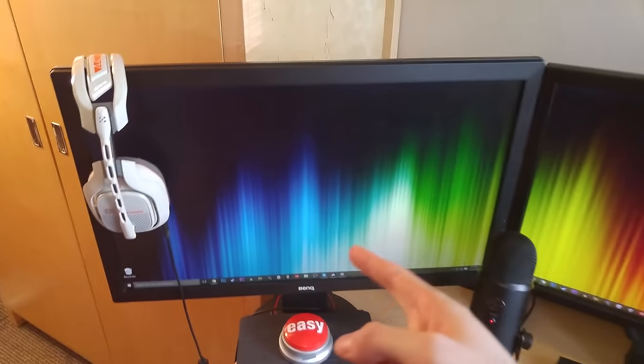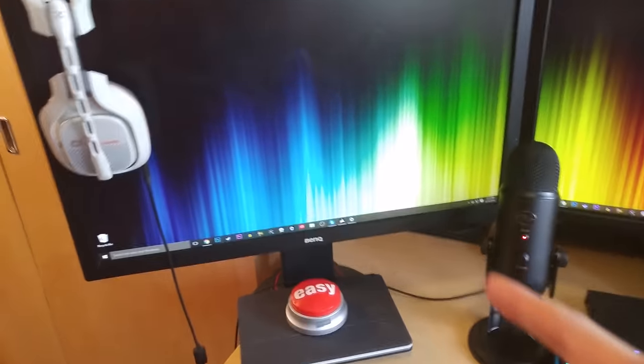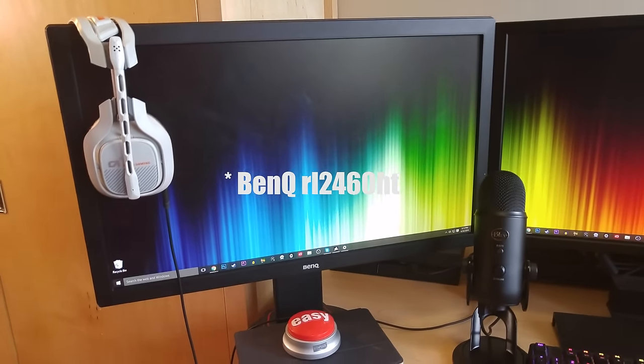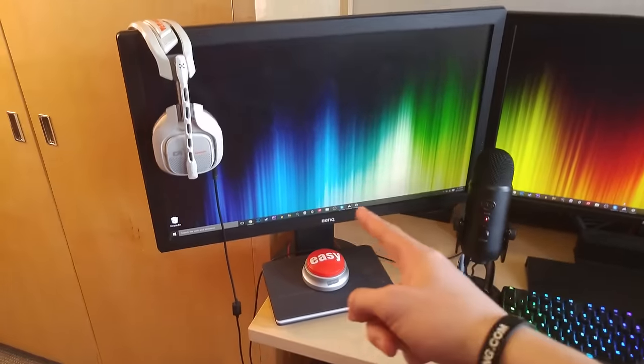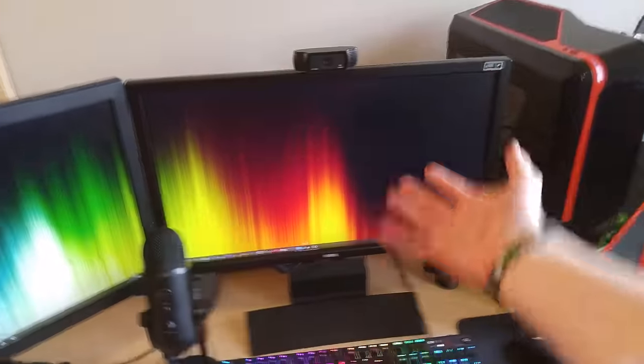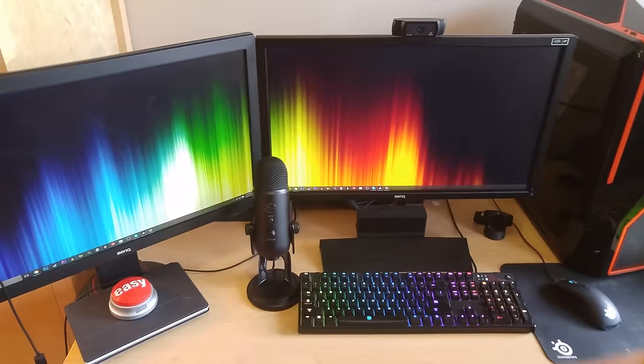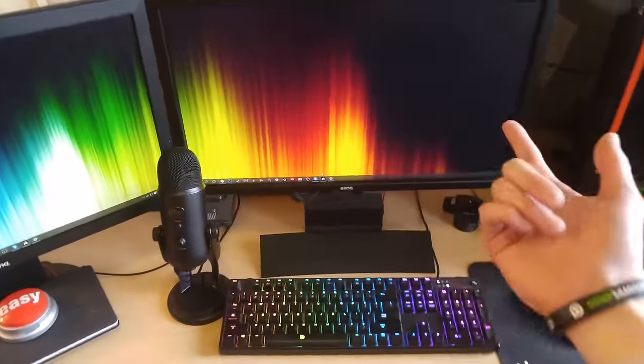And this one is a BenQ RL2420Z. This one is more for console gaming, so this one can only go up to 60Hz, but that's okay because that's all you need for console gaming. Whereas 144Hz — my card can kind of push up higher than that, especially on games like CSGO. It can push like hundreds of frames, but that's why 144Hz is more important.